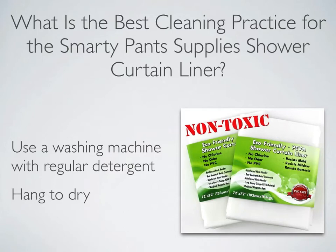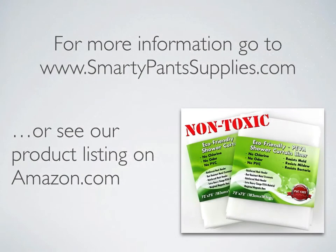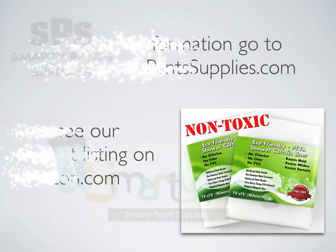Cleaning your Smarty Pants Supply's Shower Curtain Liner on a regular basis will extend the life of the Shower Curtain Liner and keep it looking fresh and new. For more information on our Extra Heavy Gauge Shower Curtain Liner, go to our website at SmartyPantsSupplies.com or go to our product listing on Amazon.com for more specific product information or frequently asked questions about our Shower Curtain Liners.